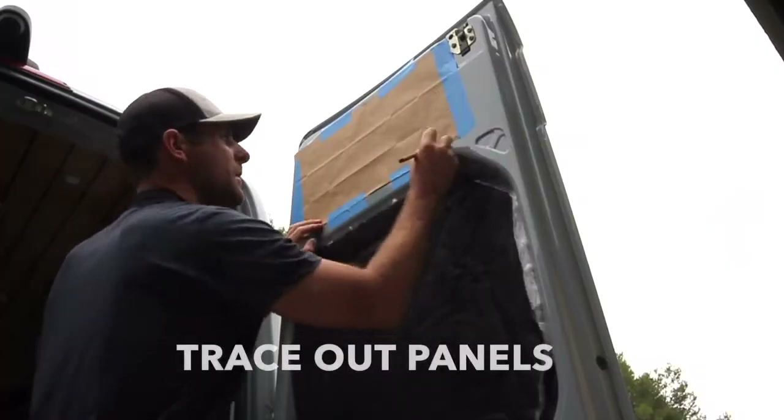All right, just kidding — here's a full detailed step-by-step tutorial so stay with me and we'll get this thing done.